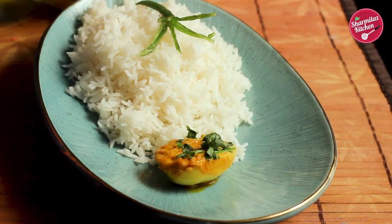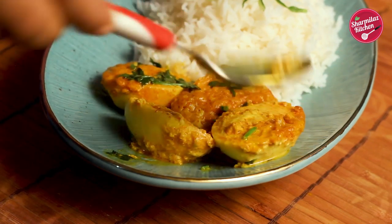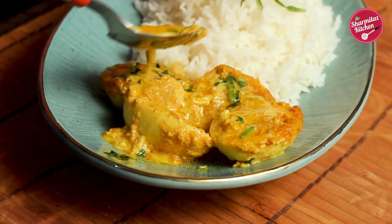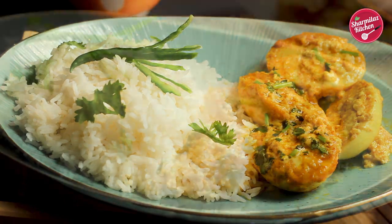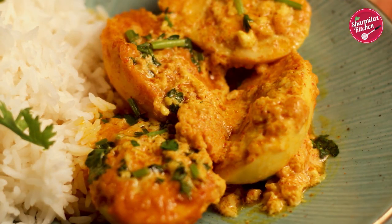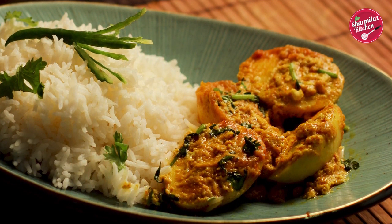Hi everyone, this is Sharmila and welcome back to my channel, Sharmila's Kitchen. Today I'll be sharing a very easy and tasty Dim Bhapa recipe. This is actually a steamed egg recipe which is traditionally made with hot and flavorful mustard seeds paste, but today I'll be sharing a unique and different style of Bhapa Deem recipe.